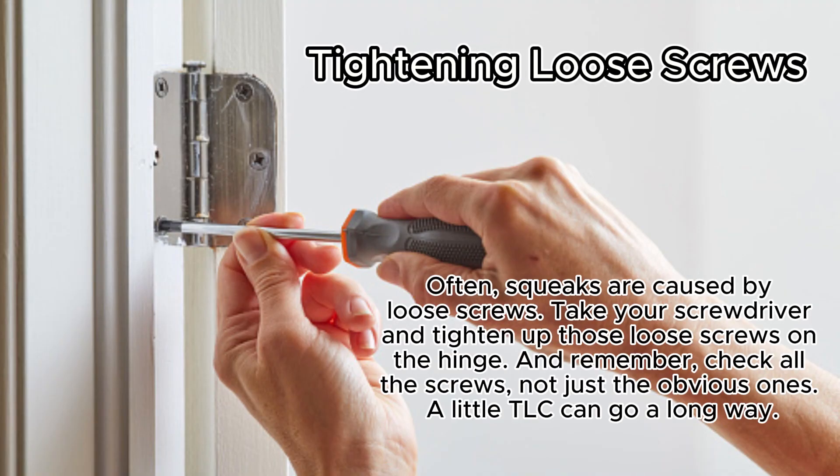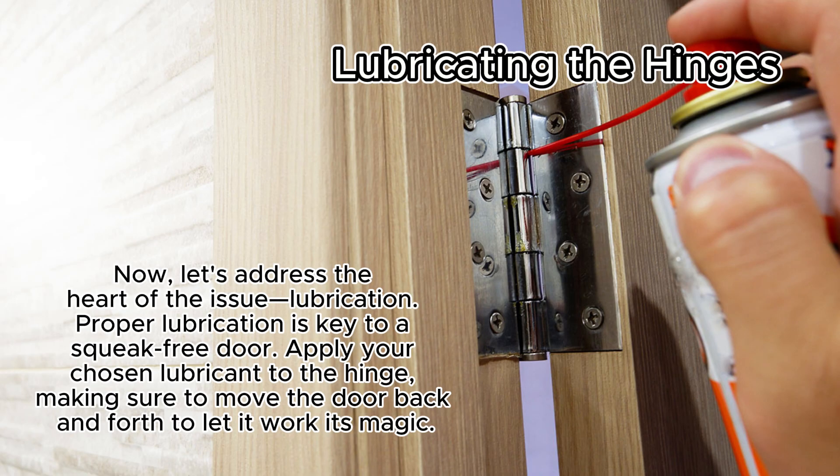Often squeaks are caused by loose screws. Take your screwdriver and tighten up those loose screws on the hinge. Remember, check all the screws, not just the obvious ones. A little TLC can go a long way.